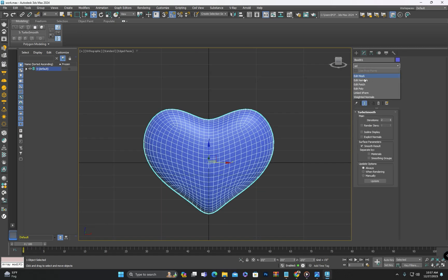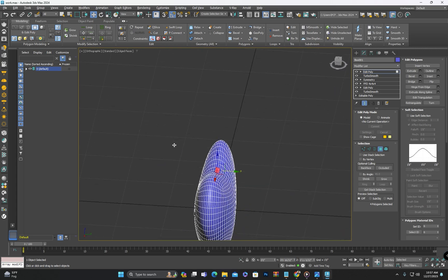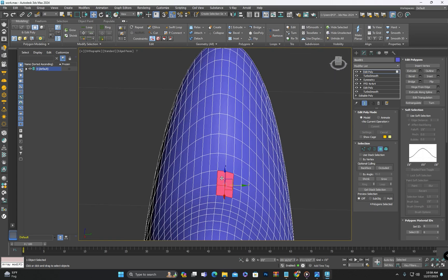Now we will extrude the polygons from the top center of the hut or locket so that we can attach them to the round shape we are going to create.